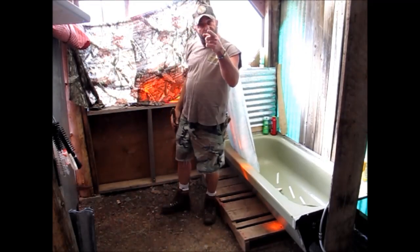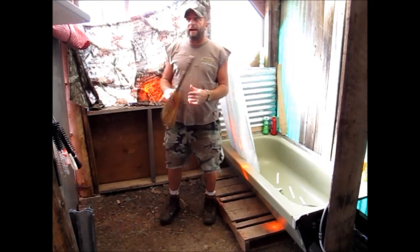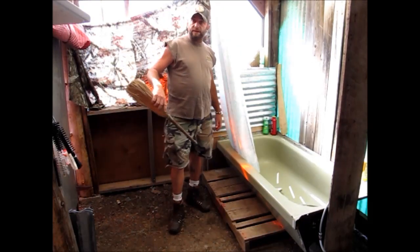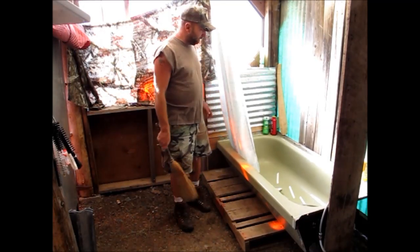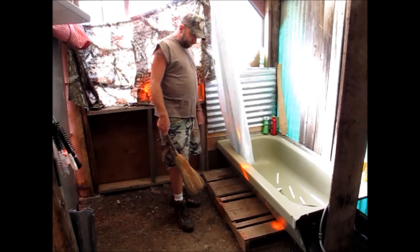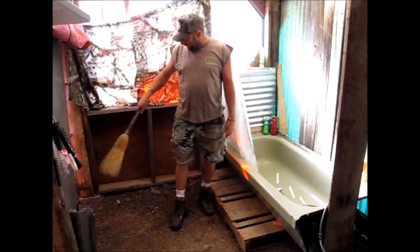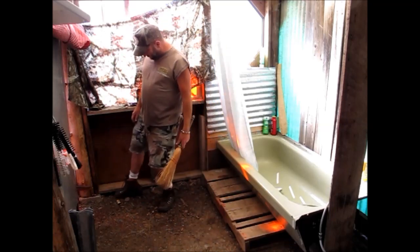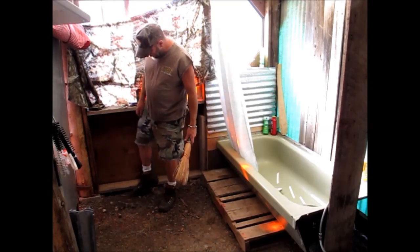Hello Americans and other friends and subscribers around the world, back again today. We're going to finally get to putting this floor in the bathhouse here. Mushrooms growing in my bathhouse — that's awesome.